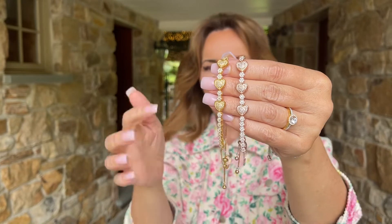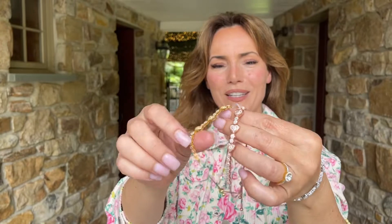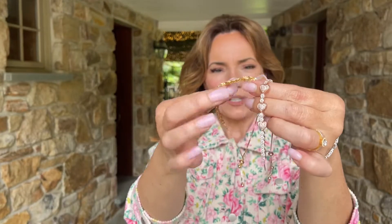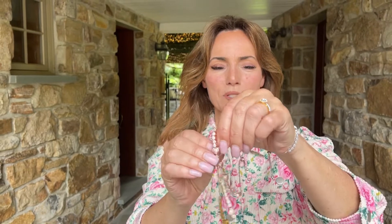We have it in the yellow, we have it in the rose, and we have it in the white. Now one of the things that makes this fabulous is: number one, super flexible; number two, it's adjustable.